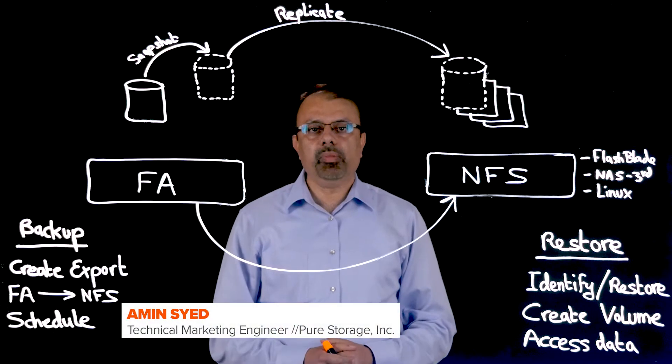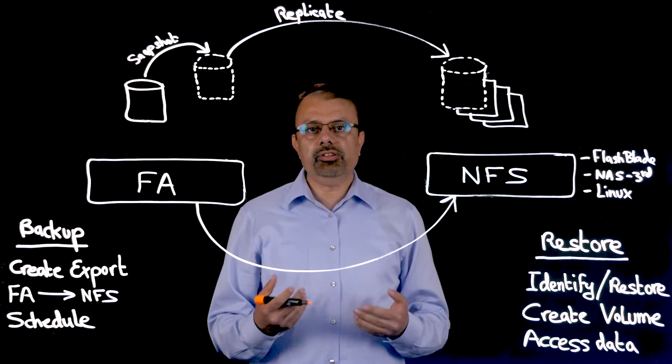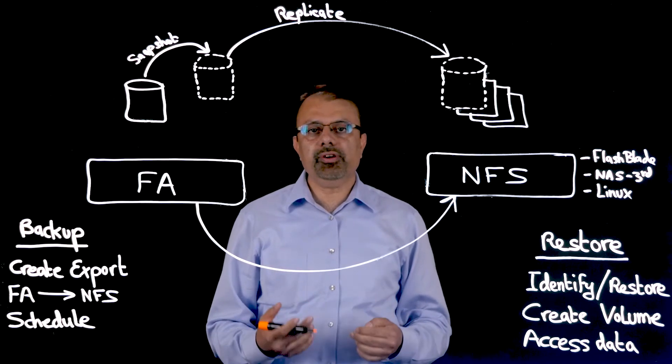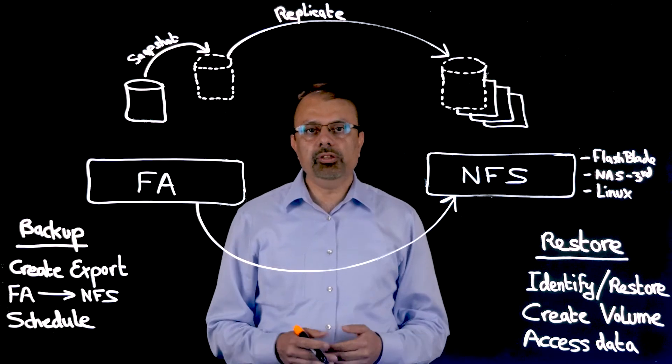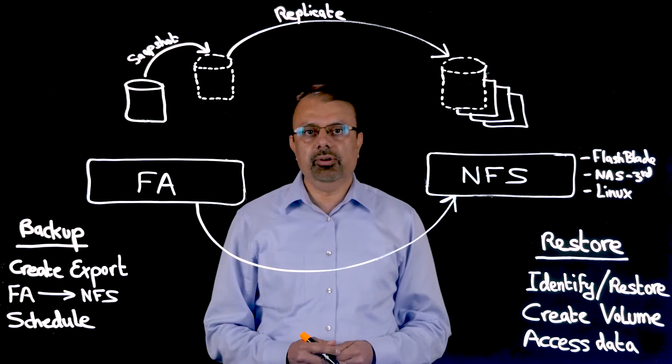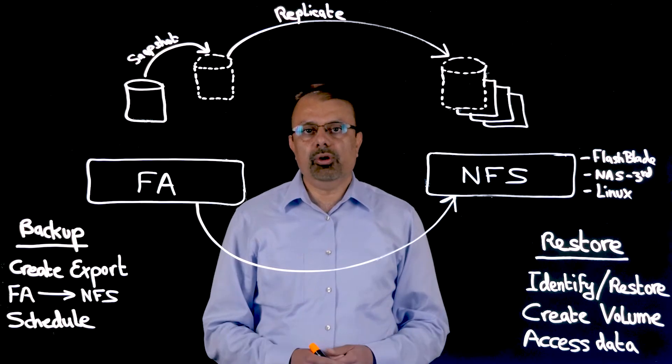Hi, my name is Amin. One of the ways in which Pure Storage has always differentiated itself is with our ultra-efficient, low-overhead snapshot technology. We continue to build products based on this technology to meet the growing and evolving needs of our customers.